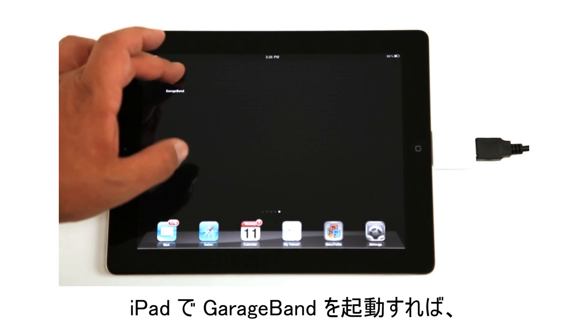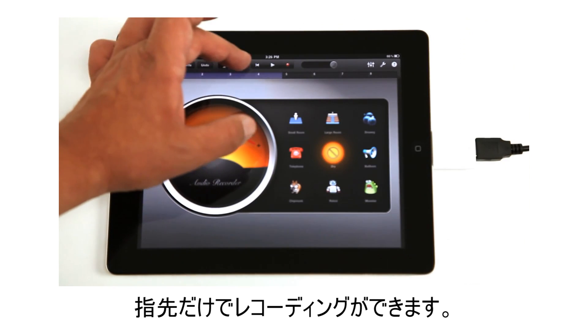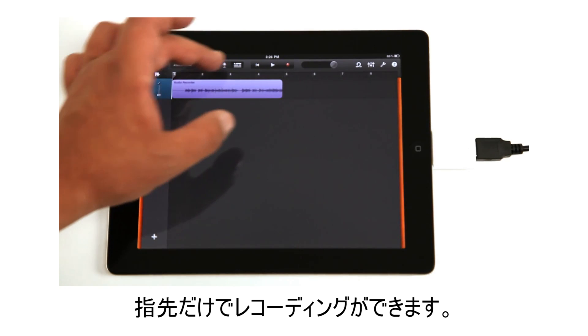Start Apple's GarageBand for iPad and begin recording. Now you have full recording capability at your fingertips. It's just that simple.